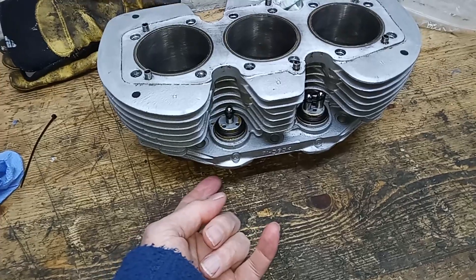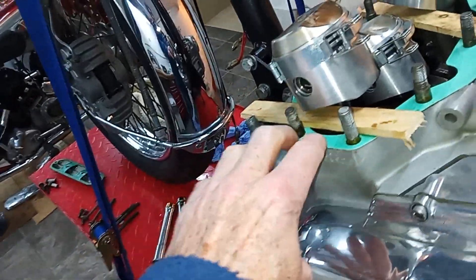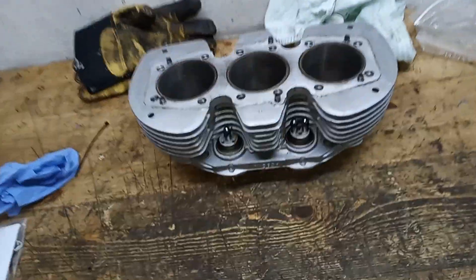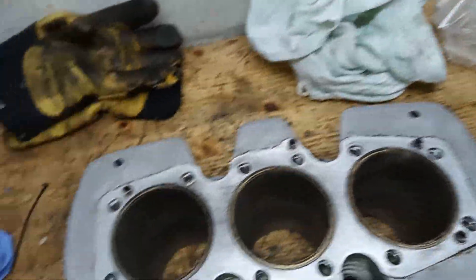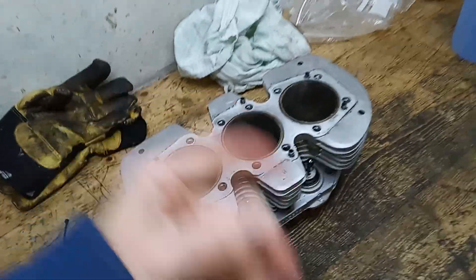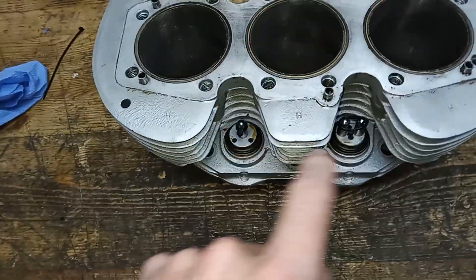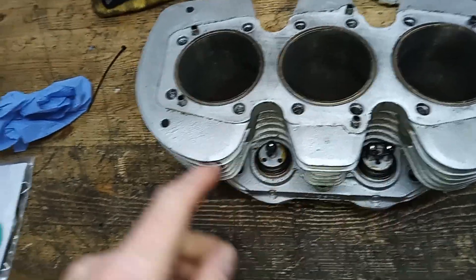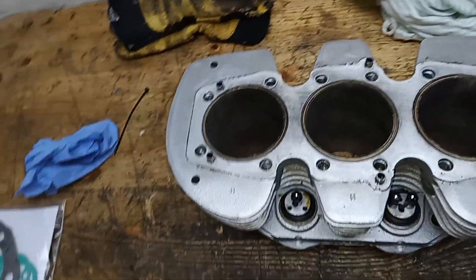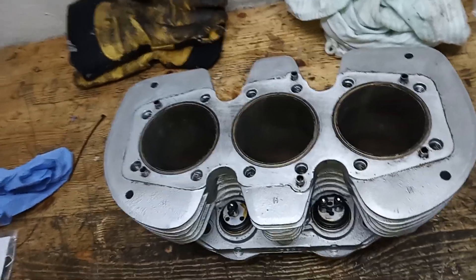I've got a bit of Wellseal — just a little bit — on the bottom of the barrels where they'll mate up with the base gasket. A lot of people don't use Wellseal on the base gasket, but I just put a smear on. And of course the last thing is to make sure the barrels go on the right way round — it would be easy to accidentally put them on backwards. You'd know soon enough because they wouldn't fit fully due to the tappets being two on one side and one on the other, but it's a pain having to take them all off again. So the squared end goes at the front and the curved end goes to the back.